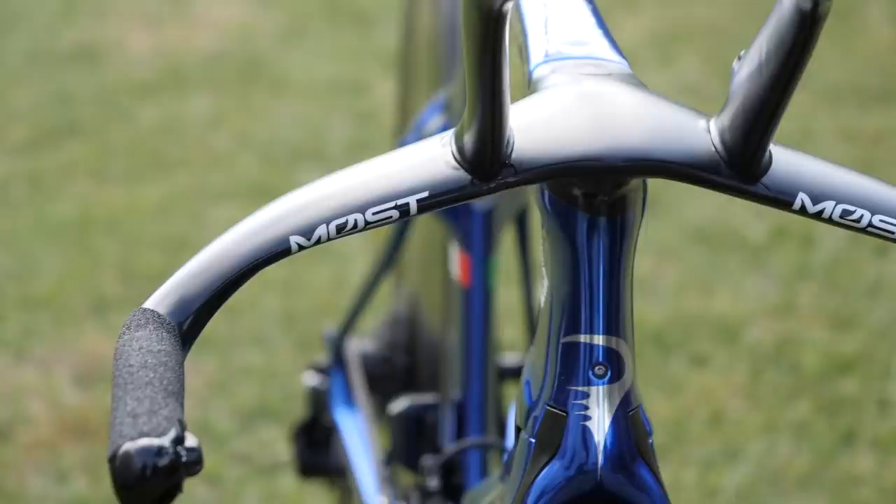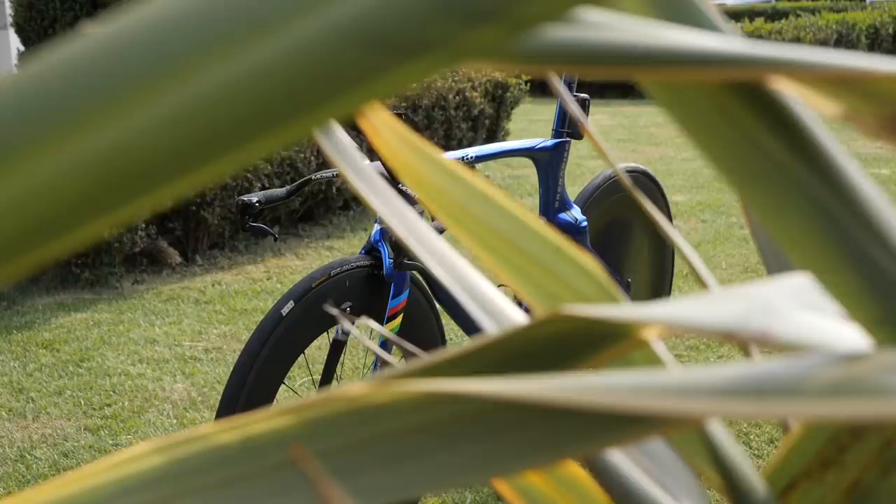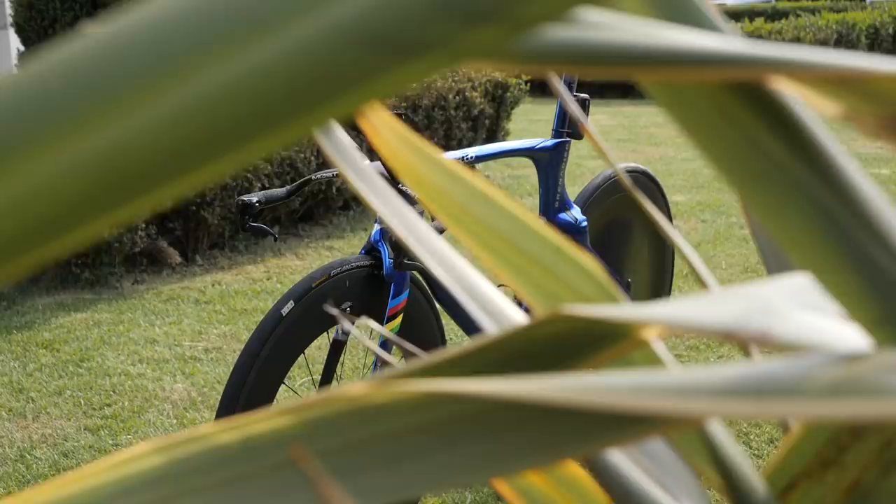So there you have it — Filippo Ganna's Pinarello Bolide time trial bike. Hope you enjoyed taking a closer look; let me know what you think in the comments section below. For more pro bike action, subscribe to GCN Racing and click the bell icon to stay up to date.